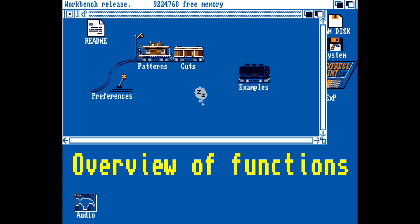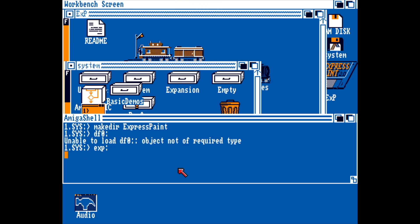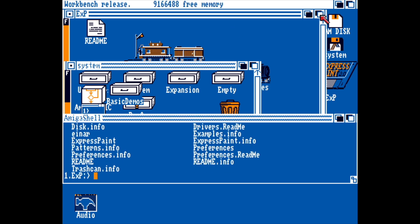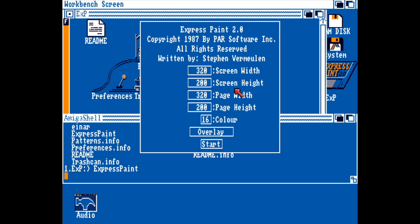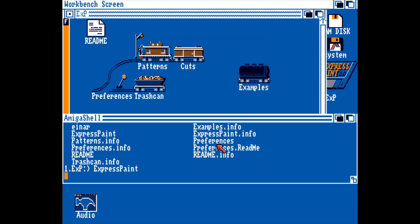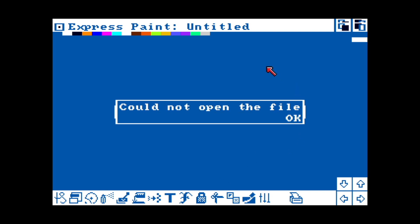I think someone has played around with this before. There is no icon, at least not one that is working for Express Paint here. So let's start it from the Amiga shell. I'll just use the default resolution. Not speeding up this part to show you how slow and how fast it is to load from floppy. There are some files missing on the disk, but luckily no showstoppers.